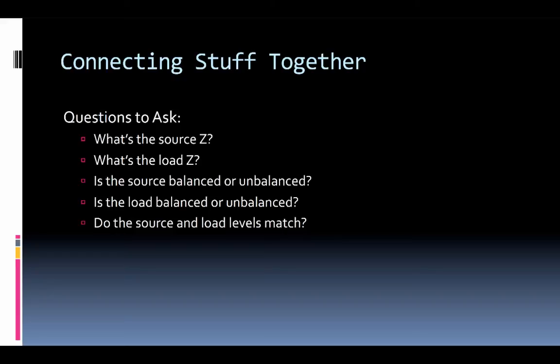The first thing we want to do is check out the source and load impedances, because they have to be within a certain range of each other to properly transmit the signal. We also have to worry about whether the system is balanced or unbalanced going from one device to another — is it a balanced output, a balanced input, or unbalanced and vice versa? And what about levels — is it outputting much higher or too low a level? So really we're talking about impedance, balance, and level: three things you should always check when connecting things together.